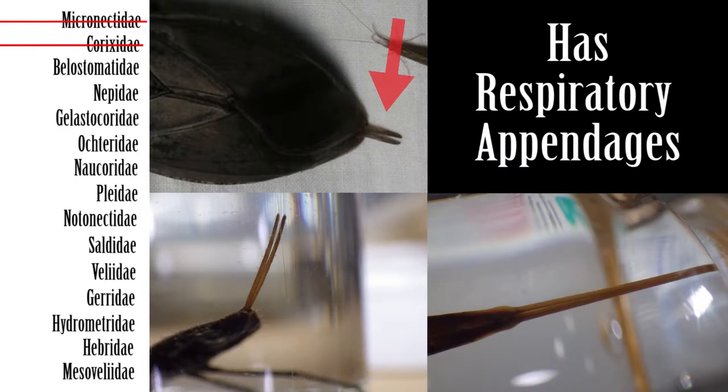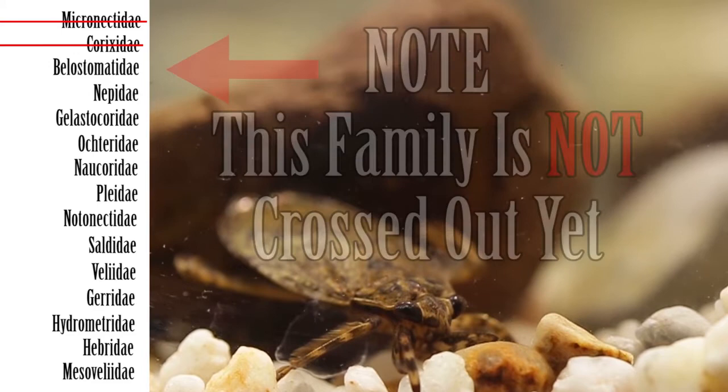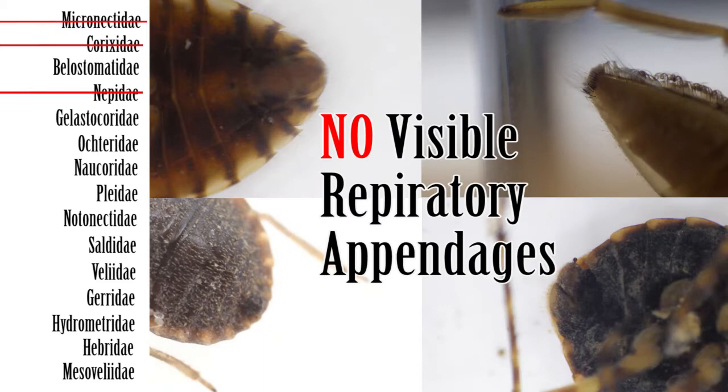Step 5: If the apex of the abdomen has respiratory appendages, next check the hind legs. If the hind legs have long setae fitted for swimming, then the family is Belostomatidae, the giant water bugs. Note: this family is not crossed out yet. If the legs do not have long setae fitted for swimming, then the family is Nepidae, the water scorpions.